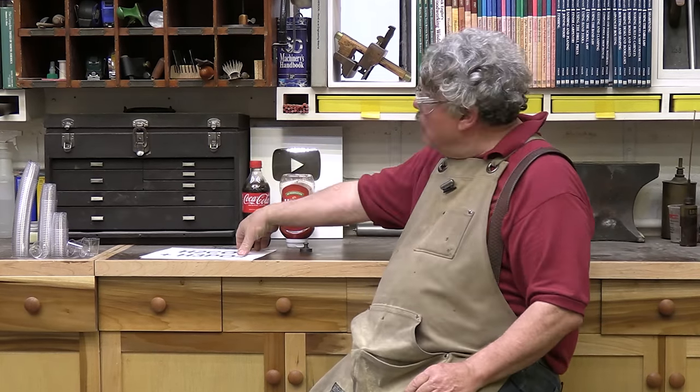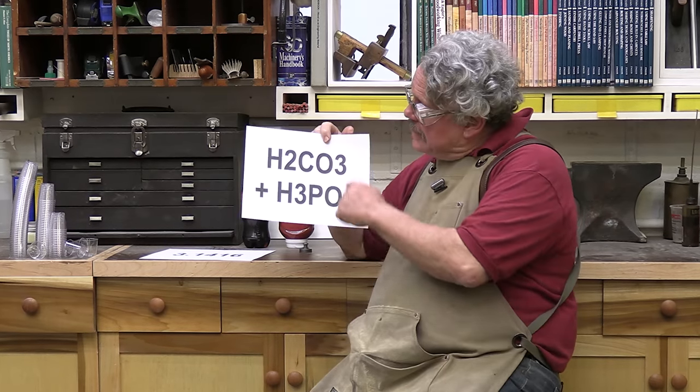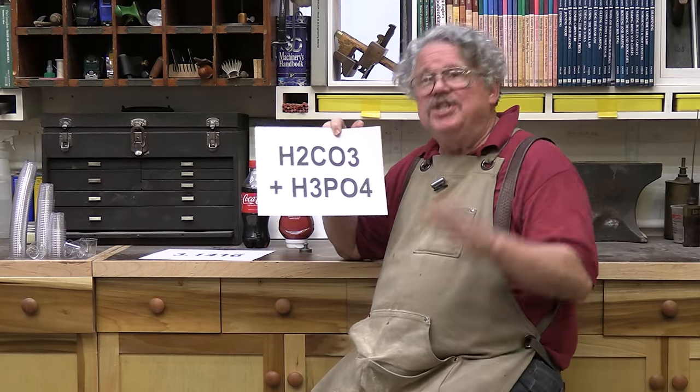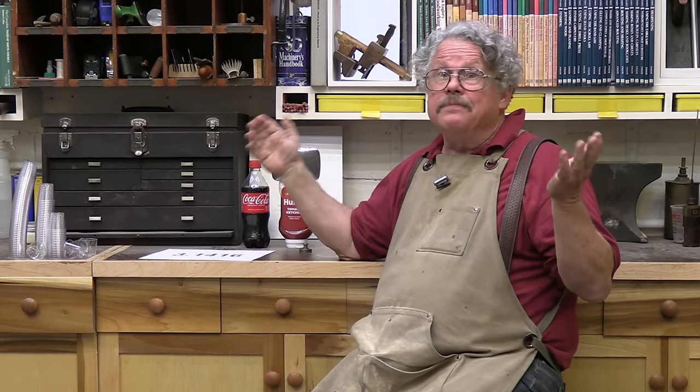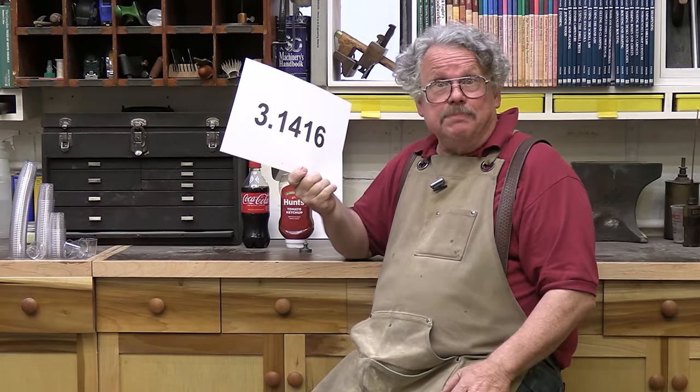Coca-Cola has both carbonic acid and phosphoric acid, which does the same thing, but with different letters and numbers. So you see, it's all as simple as pie.